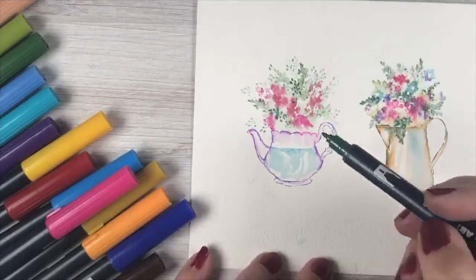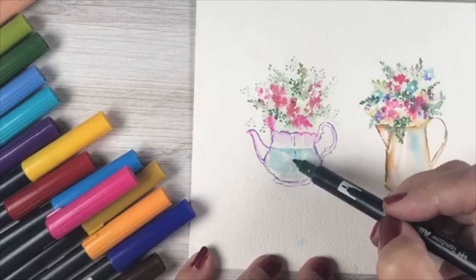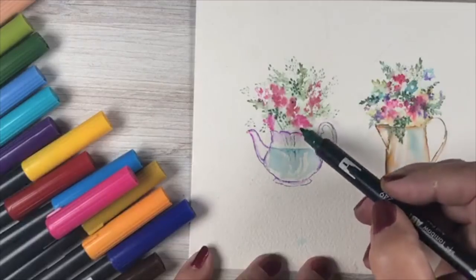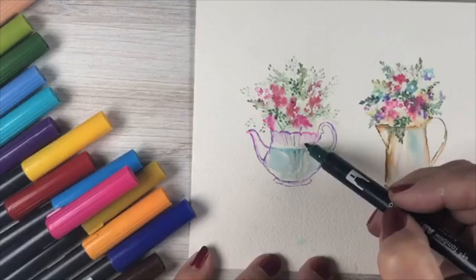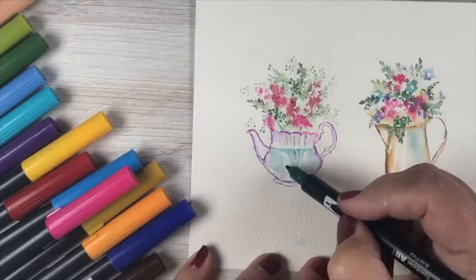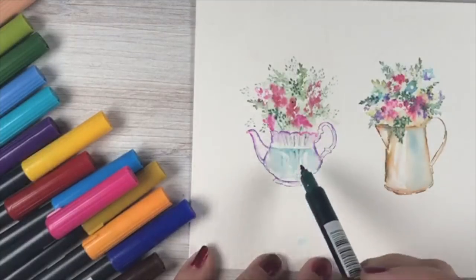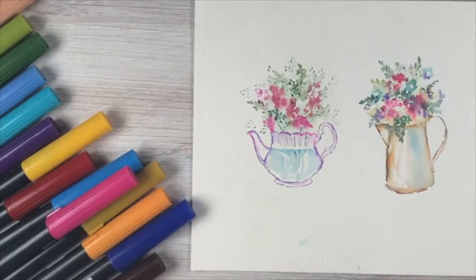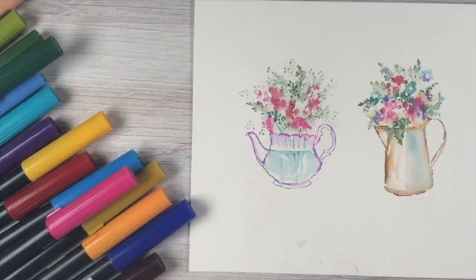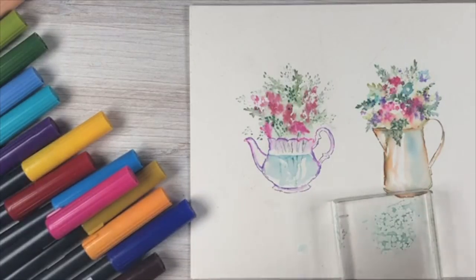I'll add some green stems coming down into the vase and see how lightly I can touch the paper's surface to get that skippy line from the texture. Sometimes you don't want the lumpy paper giving you a skippy line — but here we actually want it, because real flowers in a jar wouldn't have a perfectly solid stem line. You'd see a white line around the edge, some darker, some lighter. So I'm happy with how that came out right on top of all that mess.